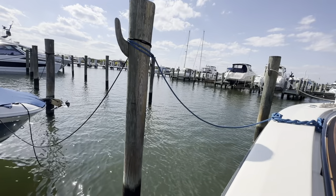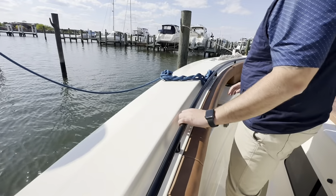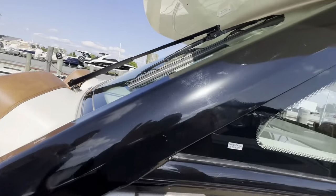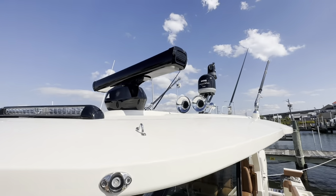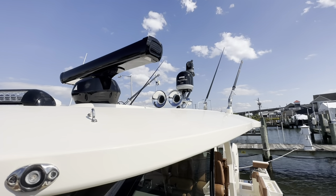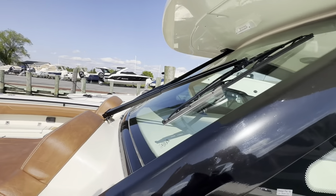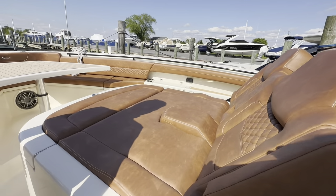This boat has our midnight edition package, so you'll see some of the black accents where it was Scout white — including the hard top. You've got black radar, black KVH, as well as a black FLIR, antennas, and outriggers. With the black hull, all the midnight accents, and Cayenne upholstery, this will turn some heads.